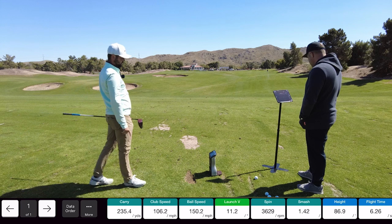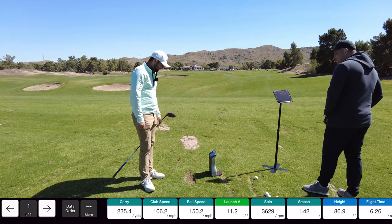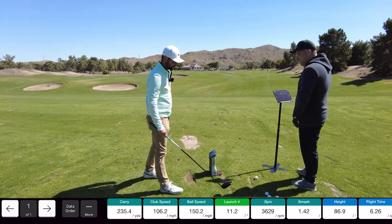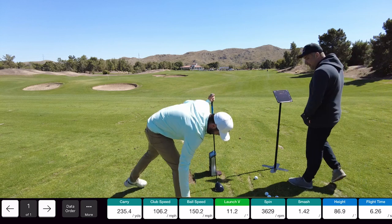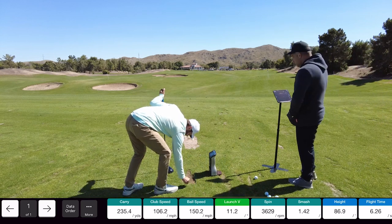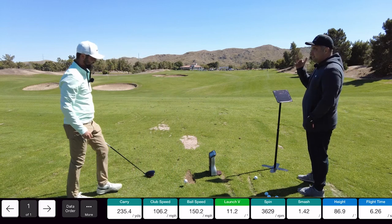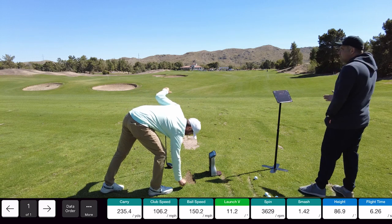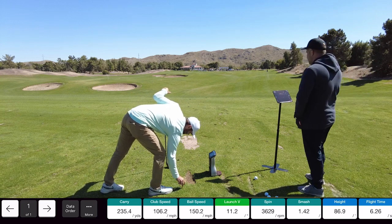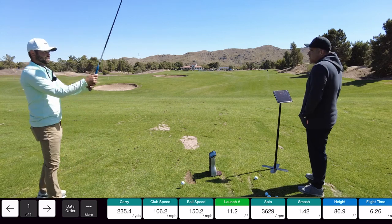I have 235 on the carry. 245 on my end. So 10 yards off and it was like a solid hit — well, it's a miss hit. In my mind, 10 yards is the max it should be off. Irons should be within about five yards and driver should be within 10. On a miss hit, it's still pretty close.